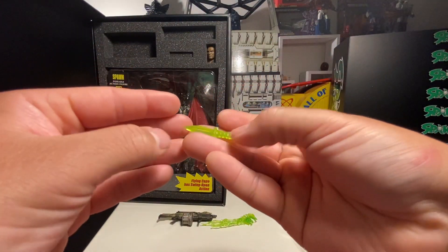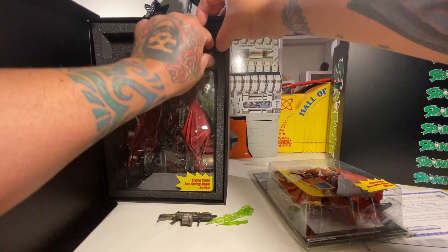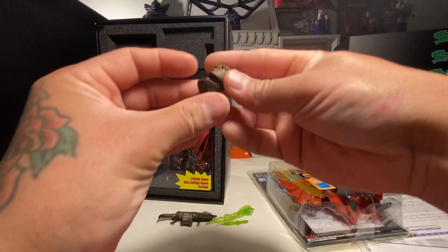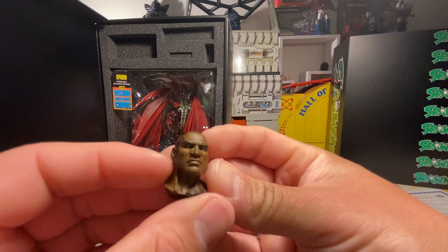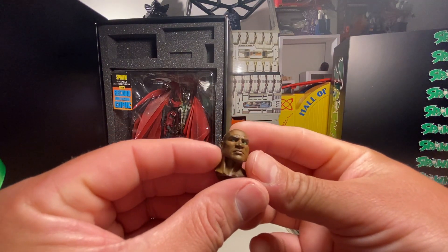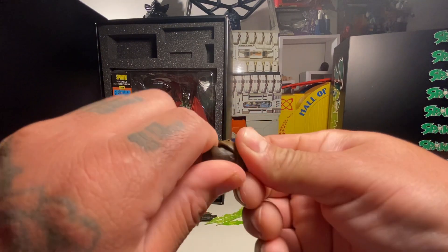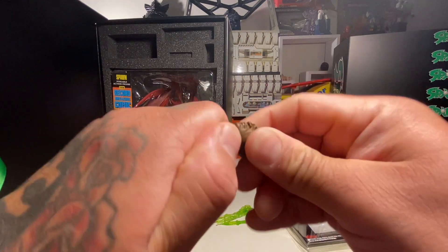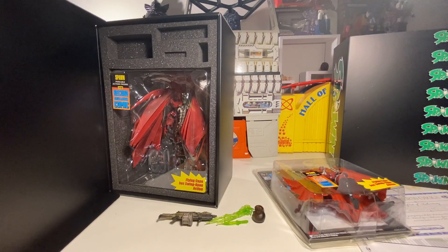The gun's got like a rocket on top — it's like a multi-mini-gun grenade launcher rocket launcher rifle, crazy. Got your necroplasm thing that fits right on his hand. We've got a knife — a necroplasm knife or dagger — that's cool. And we've got an extra head which is the Al Simmons head. Let's see if we can get that out — that is cool man, it's got green eyes.